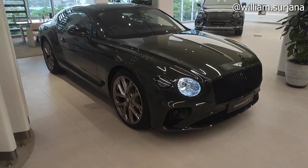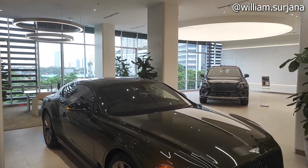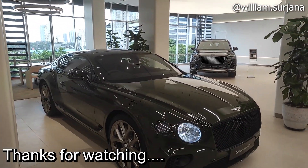Okay, that's my video about the Bentley Continental GTS. Thank you for watching — see you in the next video.